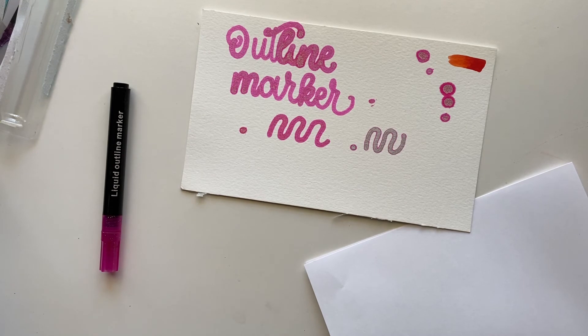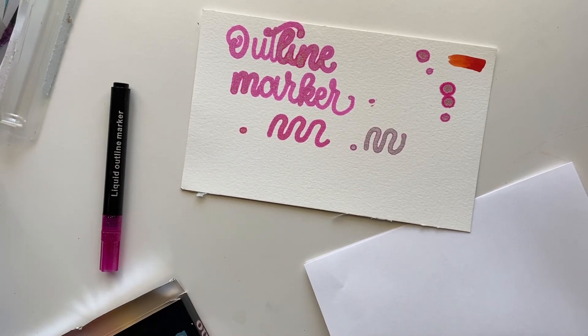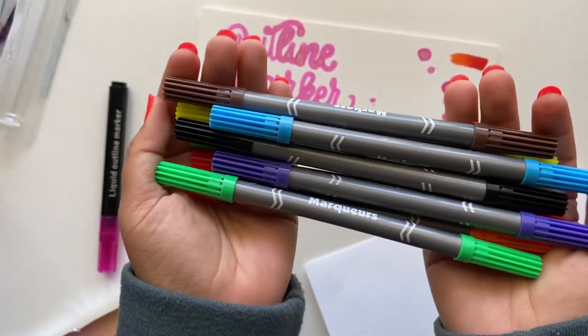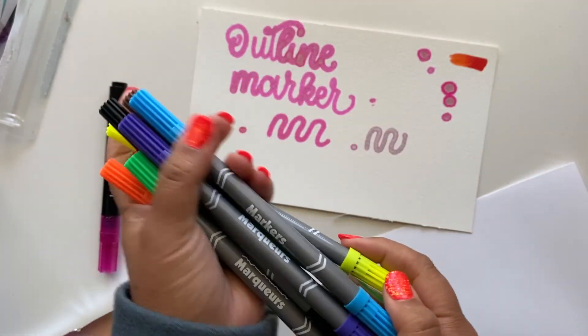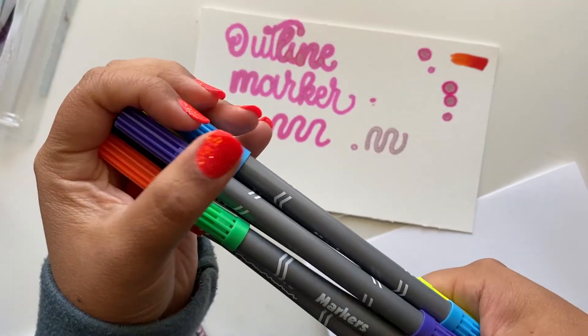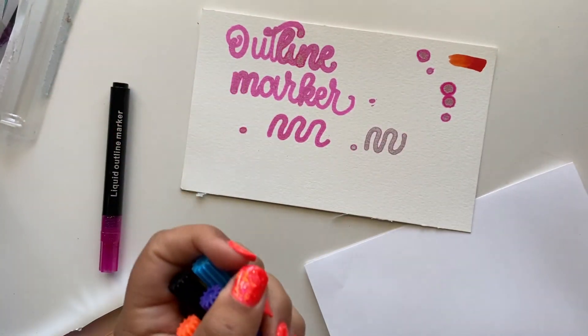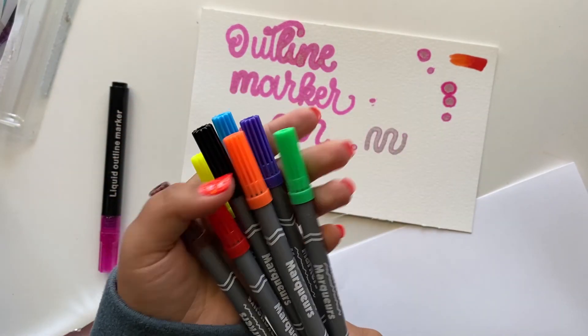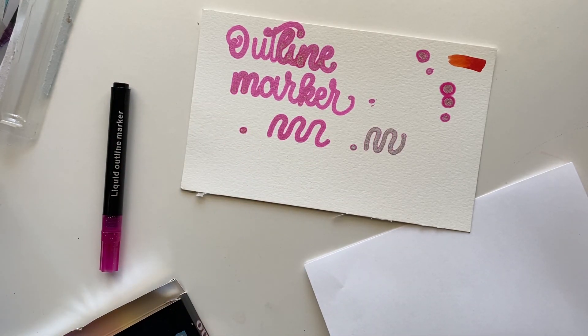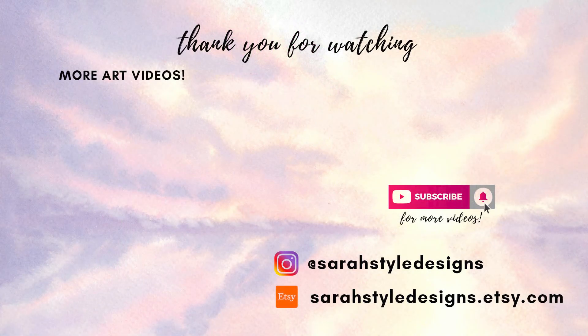Overall, my favorite product from the Dollar Tree were the double-sided markers. If they hadn't been dried out they would have been perfect for calligraphy and actually comparable to the Crayola super tips. Let me know if you get these and what you think, or if they're dried out like mine. If you've tried any other Dollar Tree art supplies and found them comparable to big name brands, let me know — I'd be happy to test them out and share my thoughts.